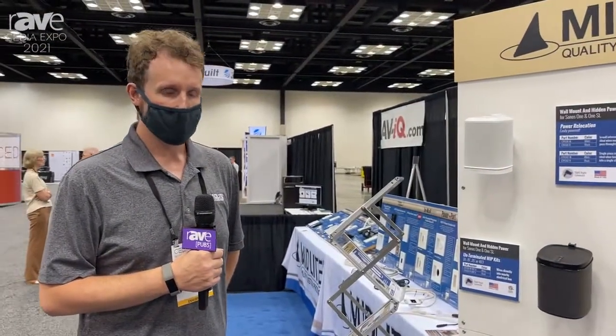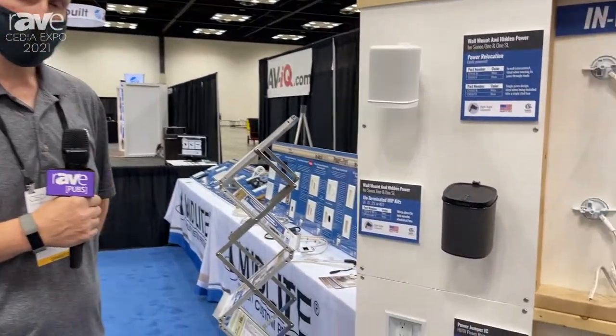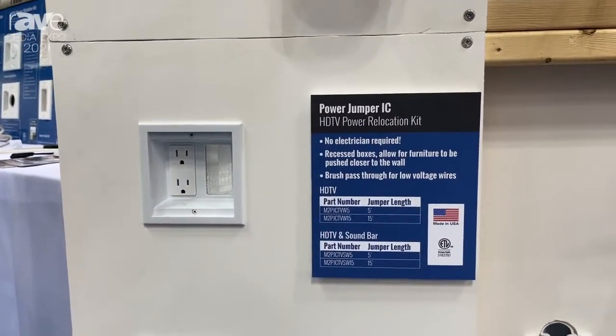Hi, welcome to Cedia 2021. Here at Midlight we are debuting our Powerjumper IC HDTV Power Relocation Kit. You'll see here we provide power for both a HDTV as well as a soundbar.